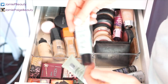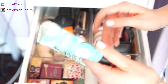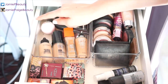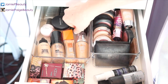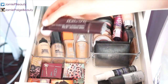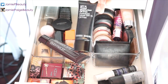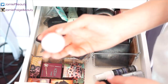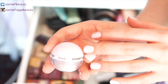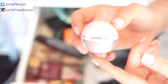Here I keep all my foundations and primers: Clinique Redness Solution primer, Benefit Professional primer, then liquid foundations including Matte Face & Body, Make Up Forever HD, Rimmel Wake Me Up, L'Oreal Lumi, and my holy grail — Laura Mercier Tinted Moisturizer. I also have Bare Minerals Original, Bobbi Brown Tinted Moisturizer, Smashbox BB Cream, and Benefit Powderflage — which they've discontinued and I'm devastated about because I use it every day.